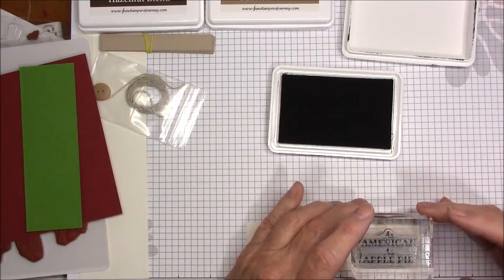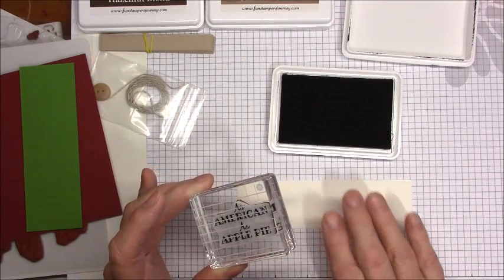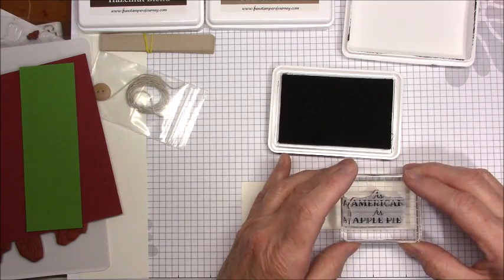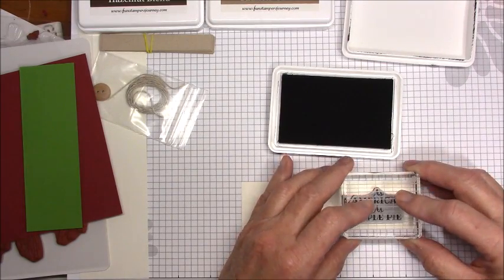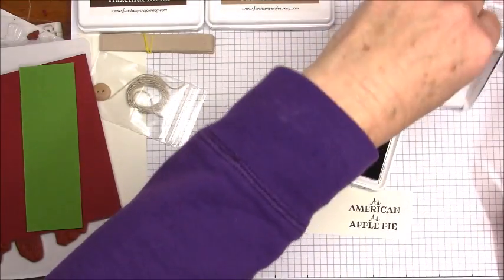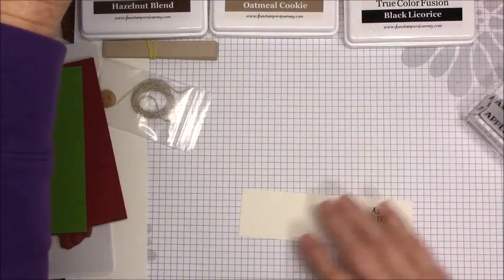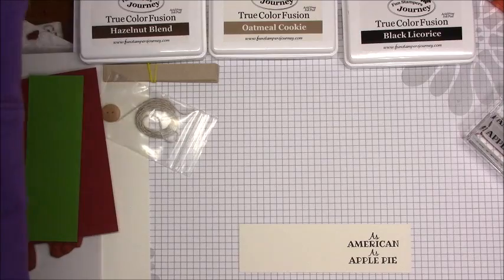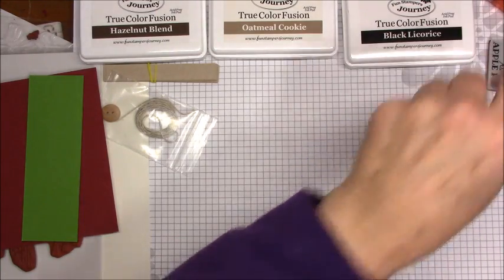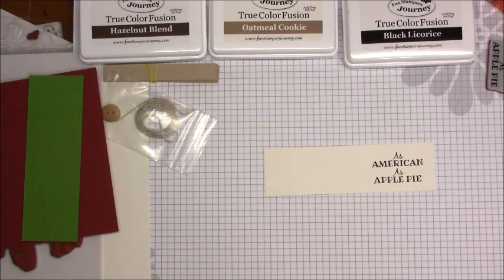The more I use this stamp pad, the more I like it. I usually take the pad to the stamp, but this time I just want to make sure I'm getting everything on there. Let me line this up on my grid paper and see if I can get this on here without sticking my head in the camera shot. I can't guarantee that — so if you see gray hair, it's me! There we go: 'as American as apple pie.' You can't get much more American than that.